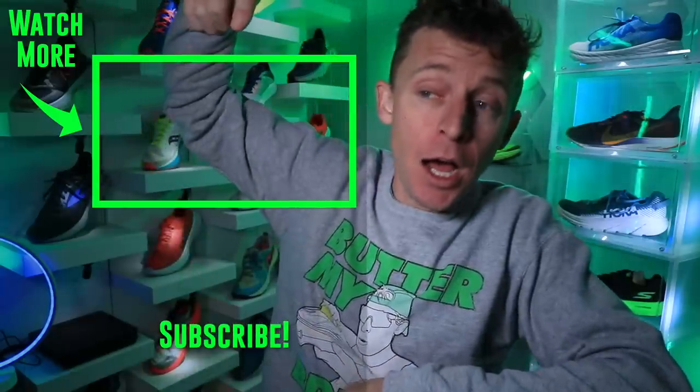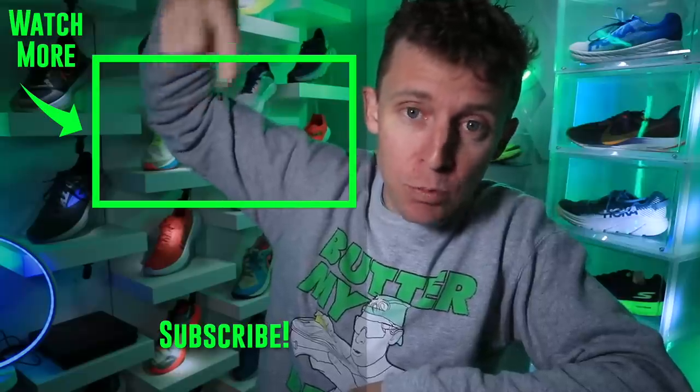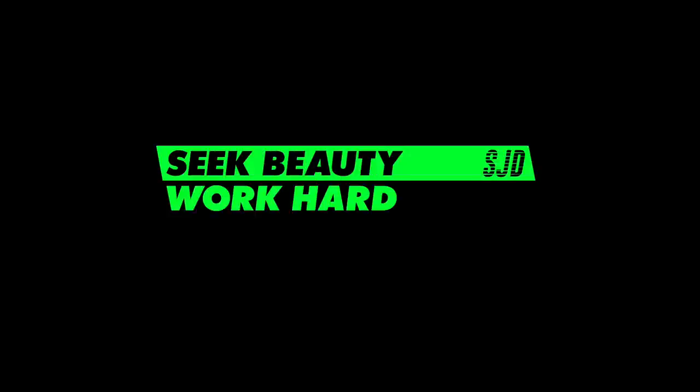Thanks for hitting it up — lots of running shoe reviews coming down the pike. We'll toss it to the Brooks running shoe playlist right there in case you want to dive deeper. Lots of Brooks running shoes arriving in 2021. Beauty — work hard and love each other. See you tomorrow.